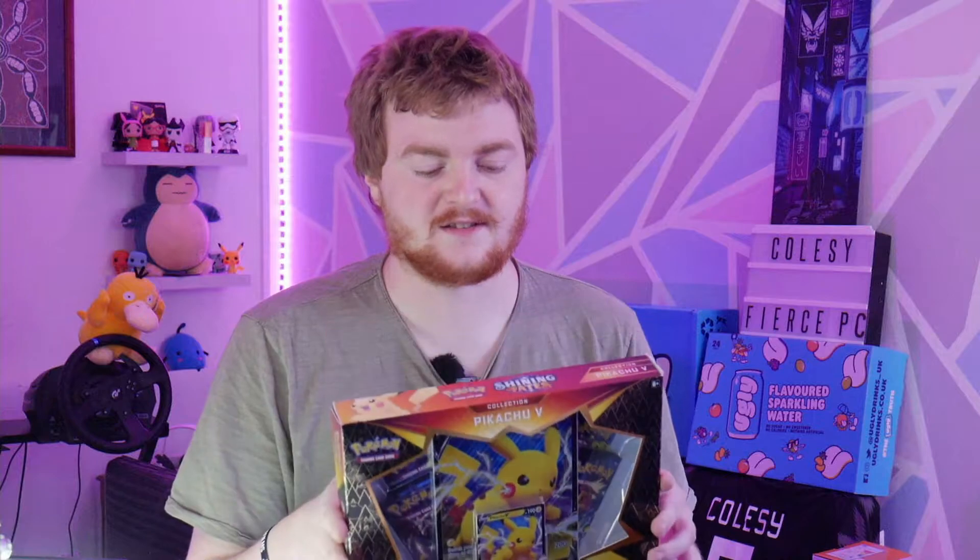We're going to be unboxing this, which is the Shining Fates. It's some sort of collector's pack - the Pikachu V collection, apparently. If you haven't watched my first video where I talked about how I'm getting into Pokemon card collecting, just because I'm an old man trying to relive my childhood - I just kind of wanted to get back into it because it seemed like a fun thing to do.